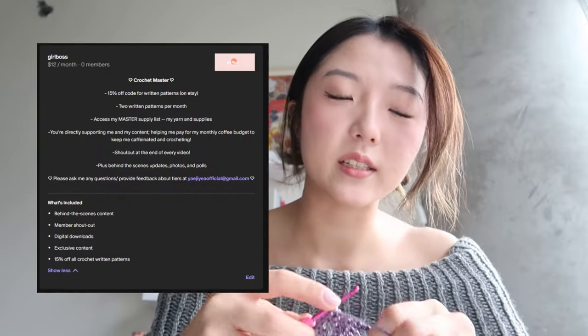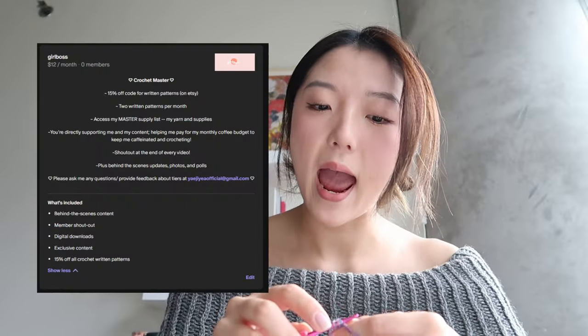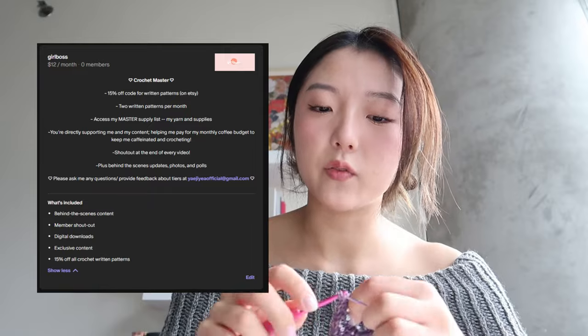Another perk of the second membership tier is that you get access to one written pattern per month. For the third tier, priced at twelve dollars a month, you get all the perks from all previous tiers plus an additional written pattern — so that's two written patterns per month — and a 15% off discount code for all of my written patterns.